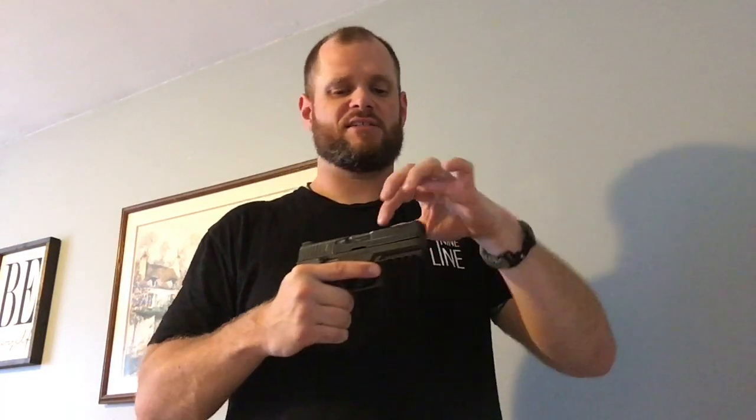These two pistols are one and the same. The only difference between this one and the P320 is that the slide doesn't have front serrations, and this one is double action only. That's right — it's got a hammer. It is double action only. That is the only difference between these two pistols.